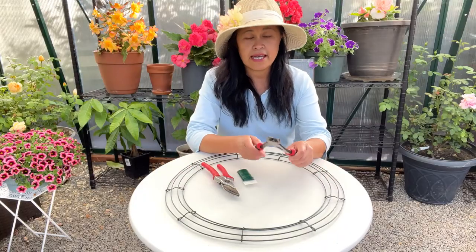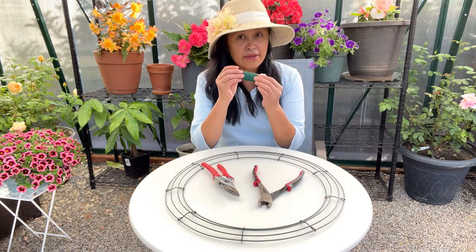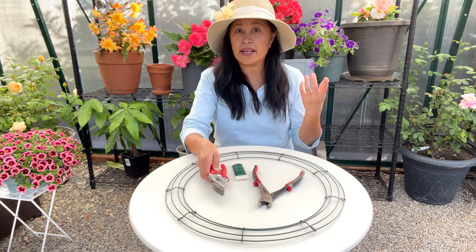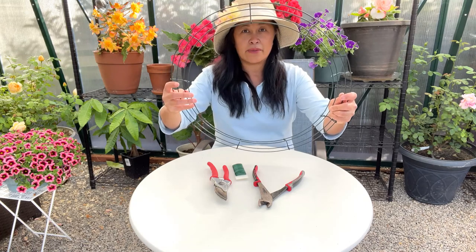So here are the items that I'm going to be using. I have a wire cutter, I have a wire, and then I have a clipper to clip the ends of the statice, and of course I have a wire wreath.